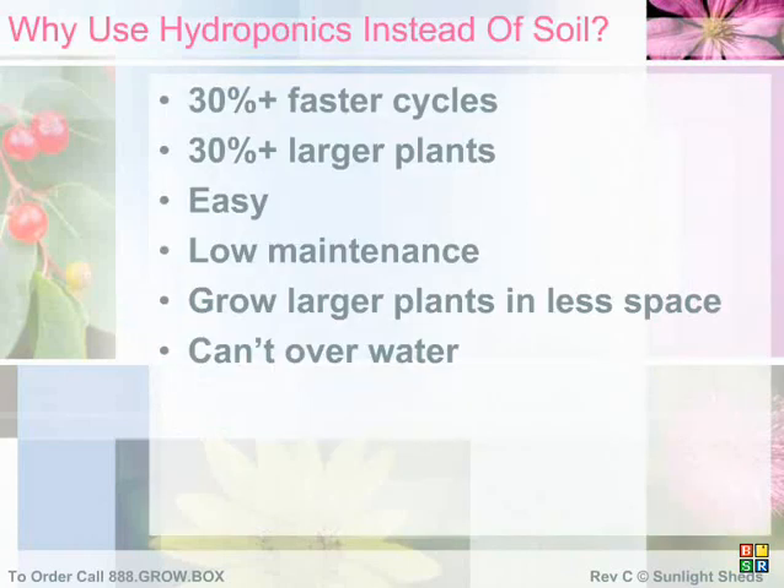Your Sunlight Shed comes standard with a 14-plant hydroponic system, but if you wish to use soil, you may. However, you will experience far better results by avoiding the use of soil. The reason for this massive difference is your plants are constantly being provided all the nutrients, water, and trace elements needed to become large and healthy.